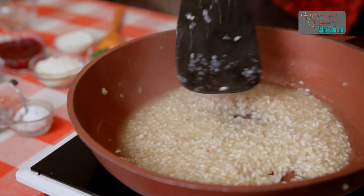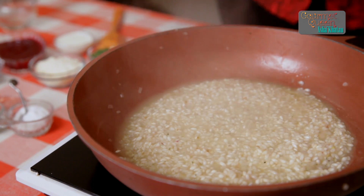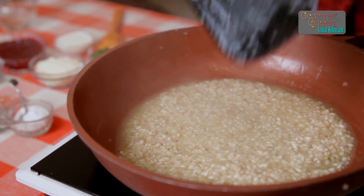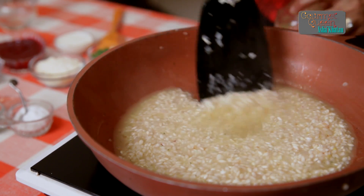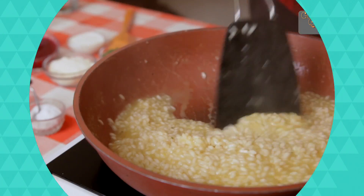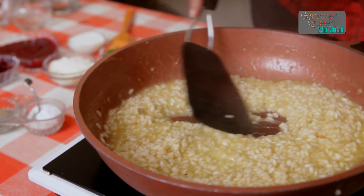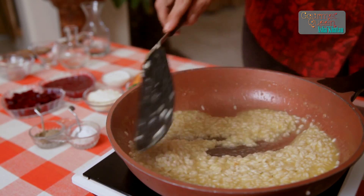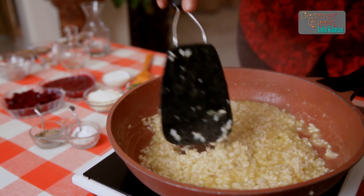We have to do this on a medium flame to make sure that the rice is getting cooked at a not-so-fast speed, because otherwise the rice gets cooked but from inside it may remain a little raw, which is not going to give a very nice texture. We have to remember that until the rice is cooked to the al dente consistency we do not add any flavour — which today is the beetroot puree and pieces.